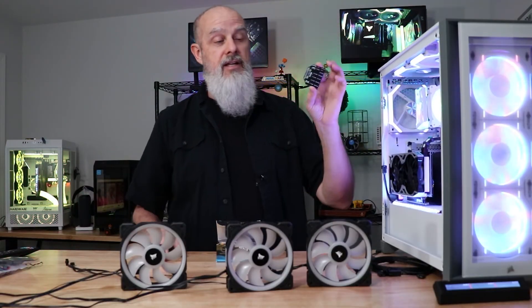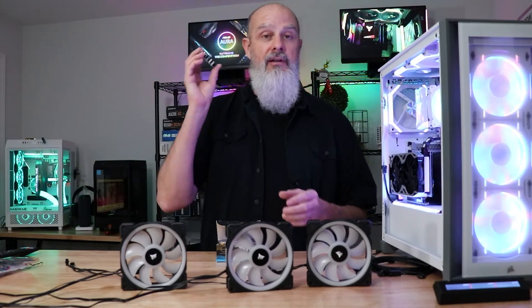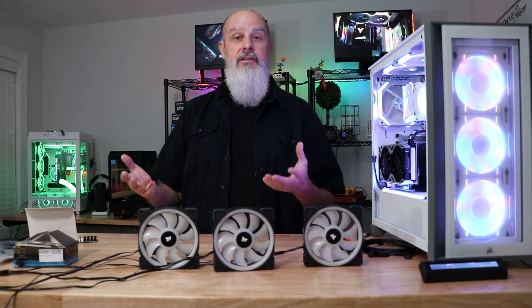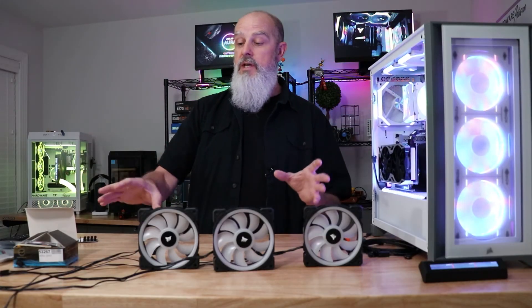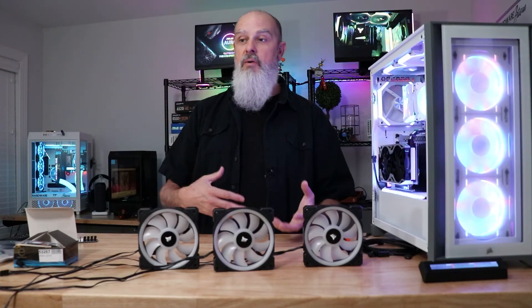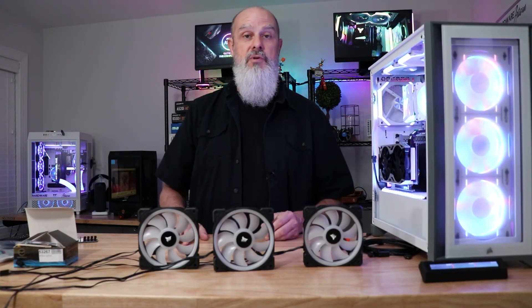It comes with some of the mounting hardware so you can put it on your case, though it's not insulated in any way, shape, or form, so you probably need to take care of that. There are probably four other ways you can hack this all together and get it implemented into other systems. If you've done this or found some other cool, amazing ways to accomplish this that we haven't heard about, let me know in the comments below — I'm always anxious to hear new ideas, especially when it comes to Corsair stuff.